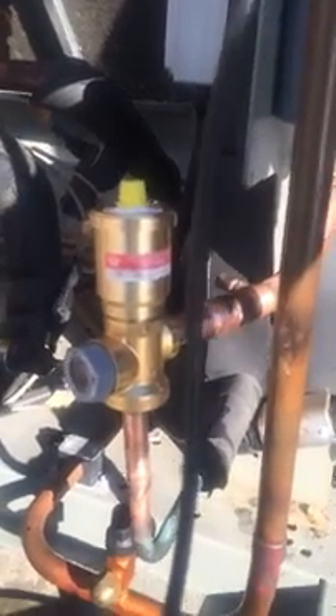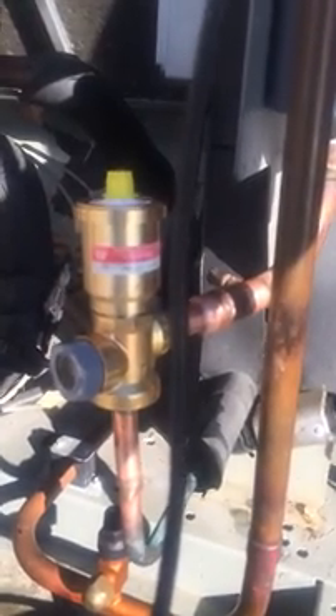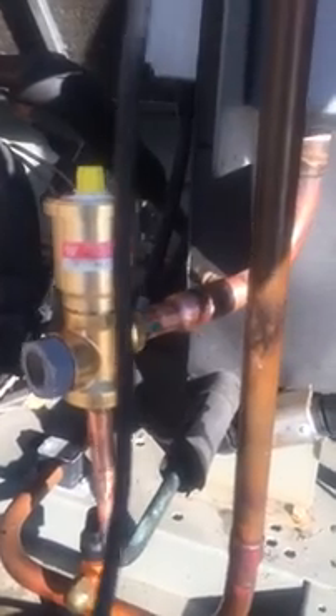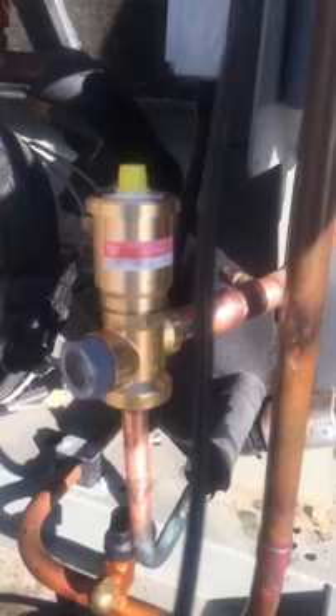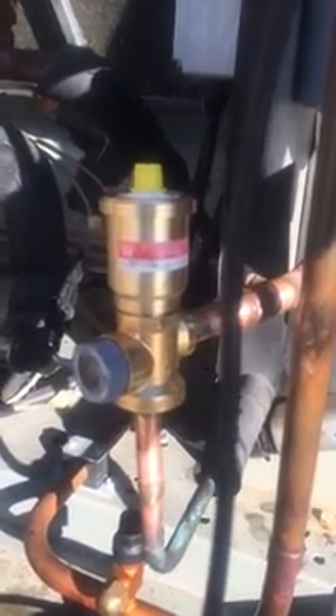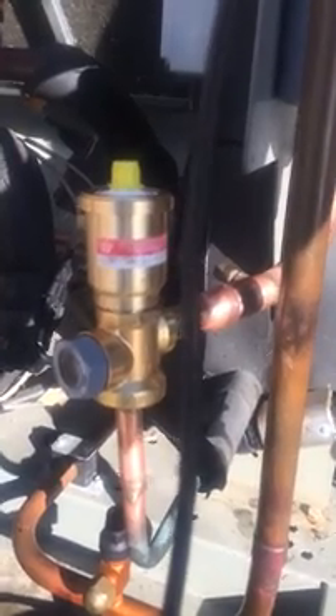This one looks like it had some wear on the seat — the actual brass body of the valve where the valve stem seats looked like it was pretty worn out. Not really too sure why, but that's for someone else to figure out, or maybe something will pop up when I go to start it up.